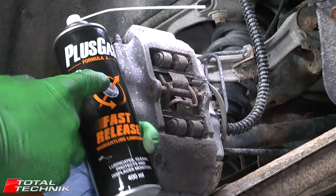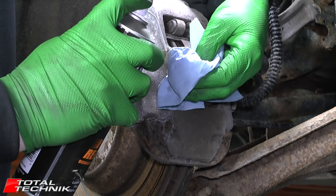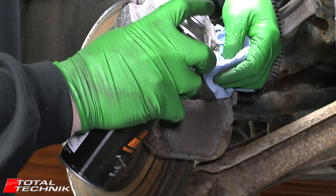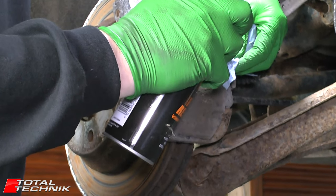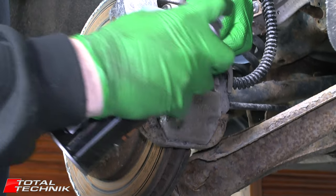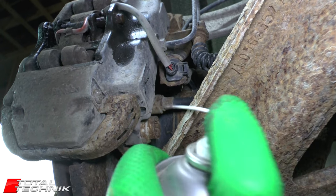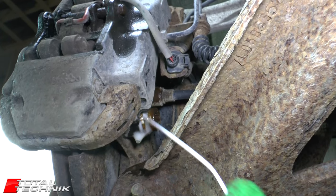Next we're going to grab the penetration fluid — we're using Plus Gas this time, but products like Liquid Wrench and hundreds of other brands work well. Just give it a soak at the joints and also where the pin passes through the pads. Do the same on the opposite side. Give it about 10 minutes to soak in so it can work its way into those joints. While we've got the penetrating fluid out, we'll also apply a little bit to the upper and lower caliper bolts as well.